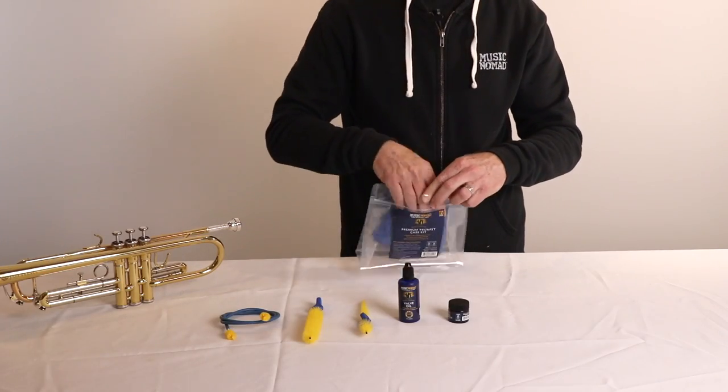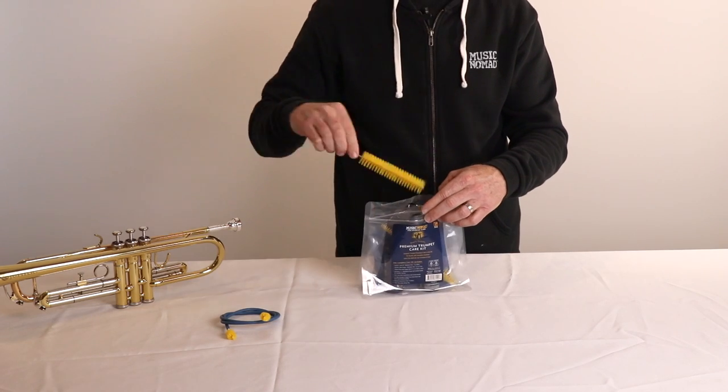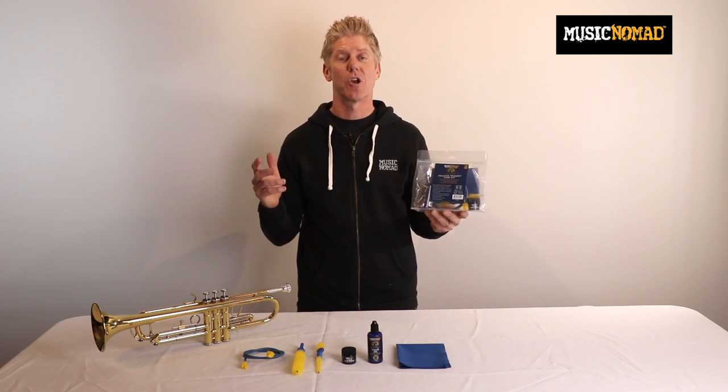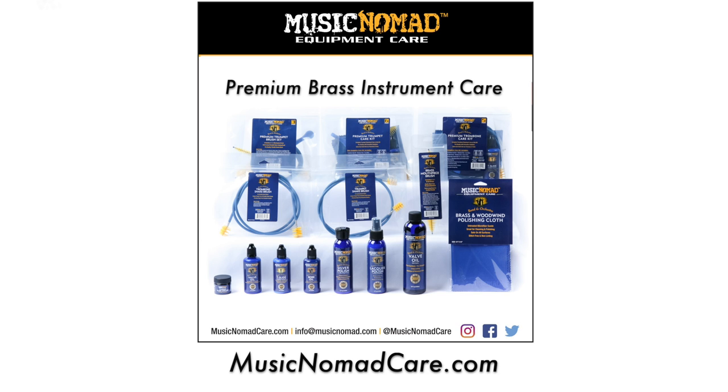Lastly, it comes with a reusable Ziploc storage bag made with PET-PE material, which is 100% recyclable if you were ever to part ways with it. So keep it close and use it often. That's Music Nomad quality — raising the bar in equipment care. Make sure you check out all our premium and innovative band and orchestra care products at MusicNomadCare.com.